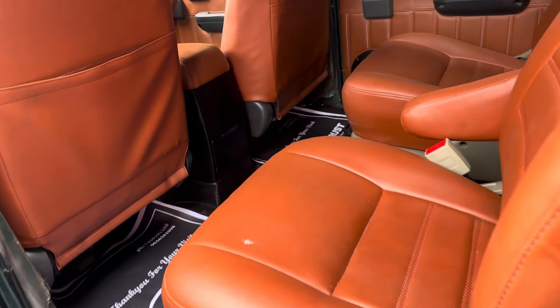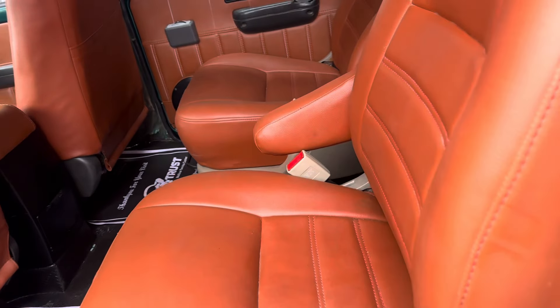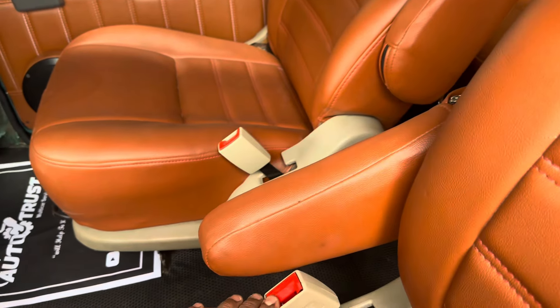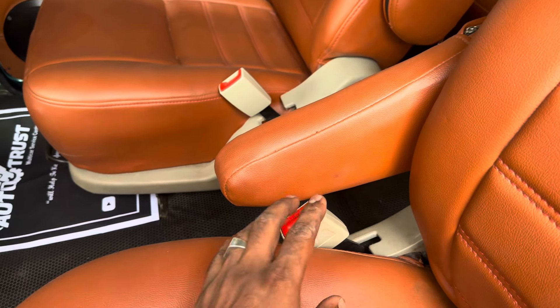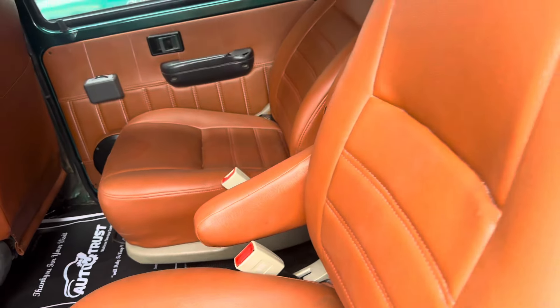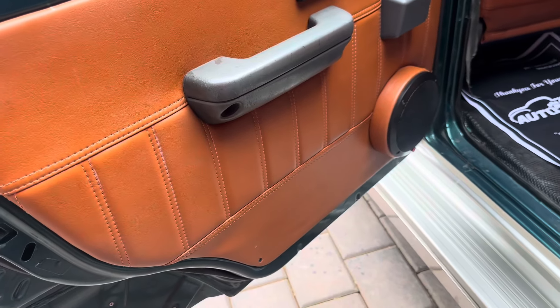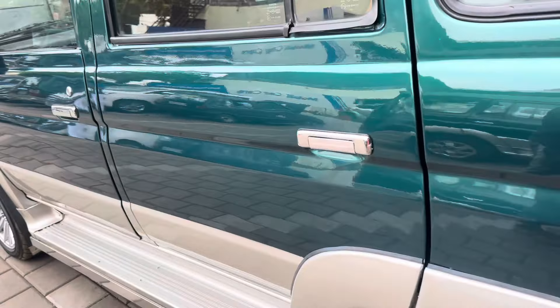The center lock system is set. There is no seat belt holder in the front — we have installed the seat belt holder. We have also set the seat belt holder in the rear seat. The rear seat is set.